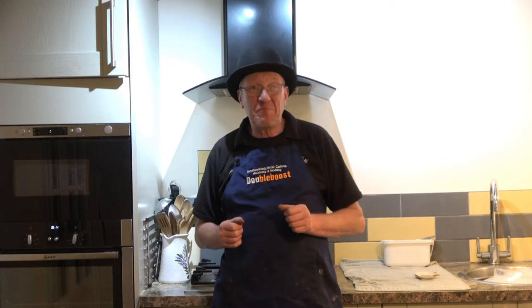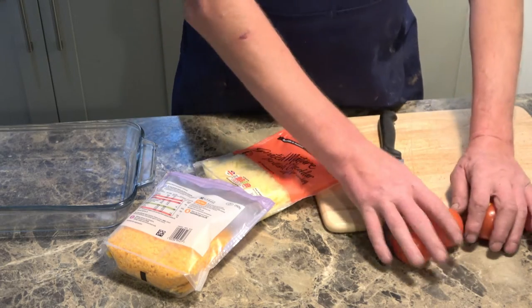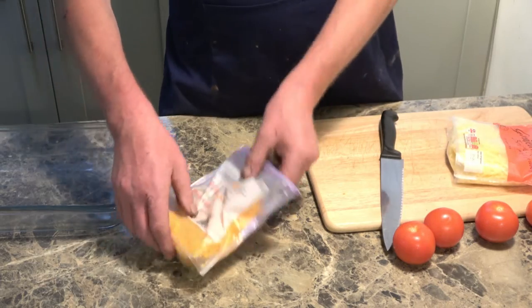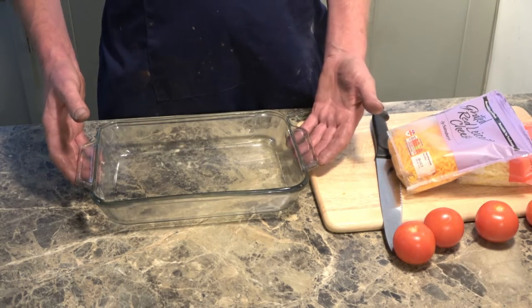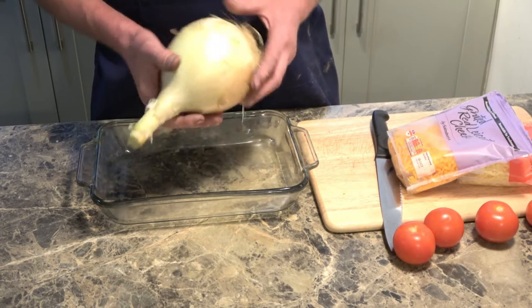One of the lads from work brought us a small onion in today and he says, 'John, you've just got to do a video using this onion.' So this video is especially for the lads at work. The ingredients are very simple: you need some tomatoes, some cheese — I've got some cheddar and some red Leicester — a bowl or dish to cook it in, and a smallish onion.